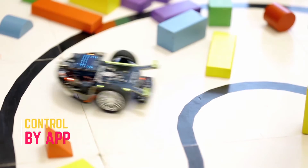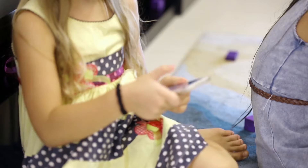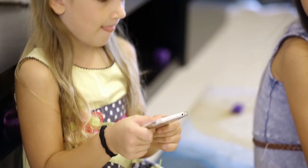It's amazingly fun for kids to play with building blocks, toys, and so on. You can just install the app on your phone and start to play.